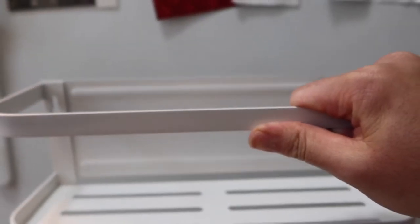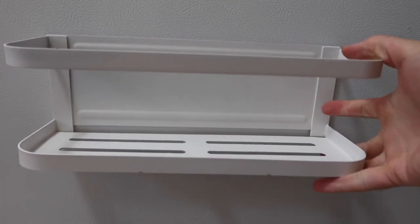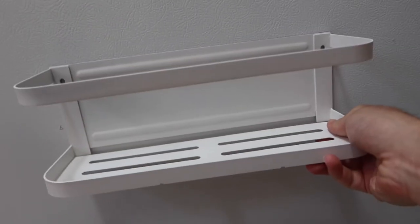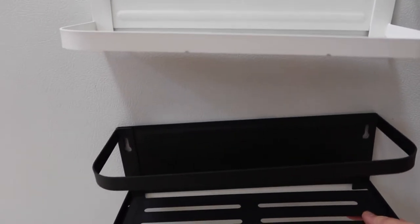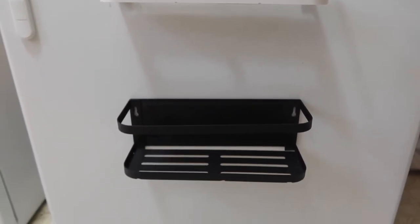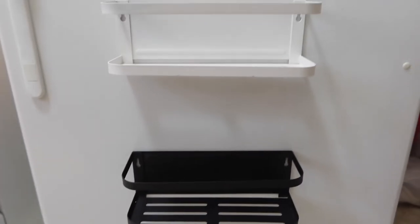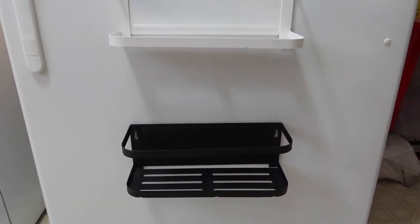The only way to find out how well it works is to test it, so let's go put this on the refrigerator. We've got the refrigerator right here — let's apply the white one first. Just stick it on — yeah, it's on there, pretty strong. If you try to move it you have to use a little force to pull it off. Same thing with the black one — pretty strong magnet. Here's the black and white side by side on the fridge.